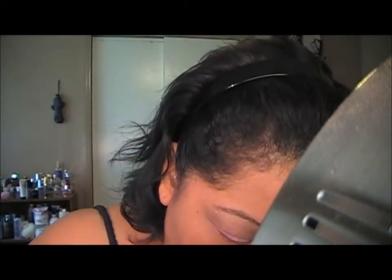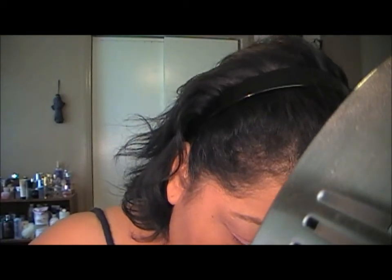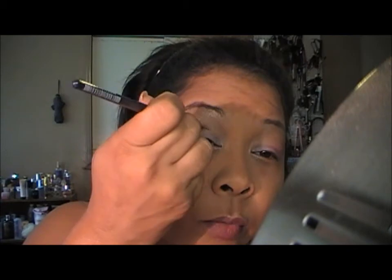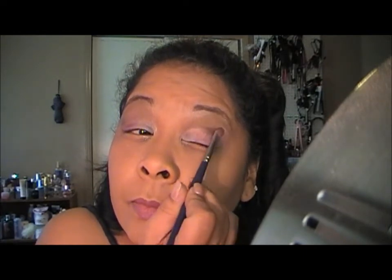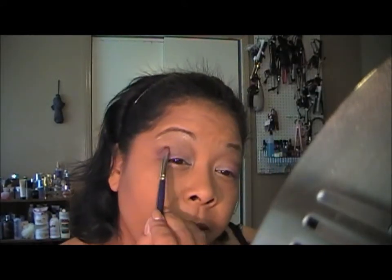If you want to darken the crease — which as you guys probably already know that I want to — I'll take just a dab of Embark and place it just on the crease, flicking it upwards, just to make that crease a little bit darker. So it's a little bit darker, not too much, but just enough.